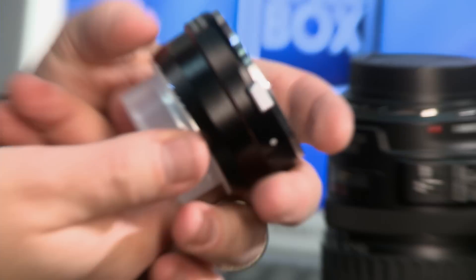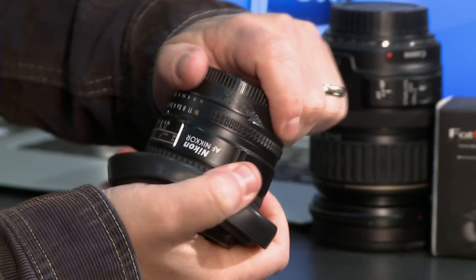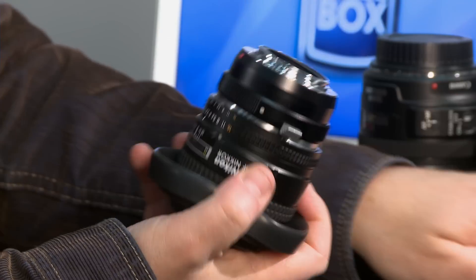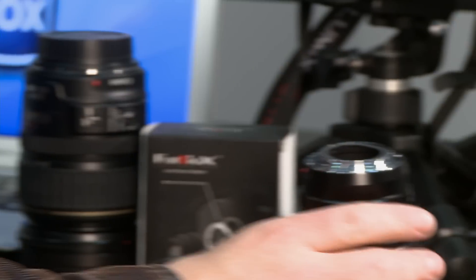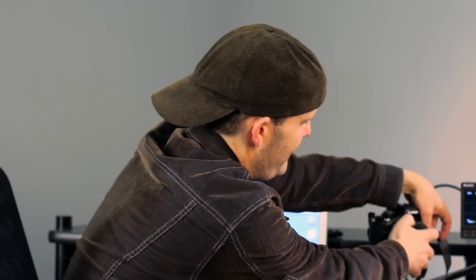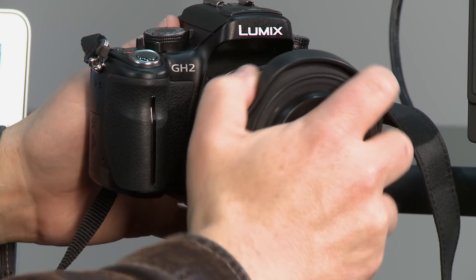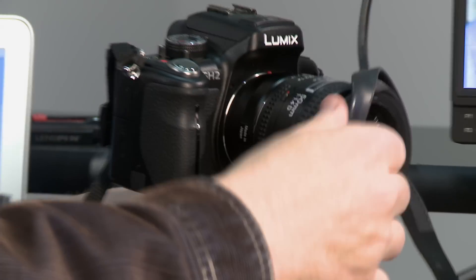So let's just look real quick at how these work. This is a Voigtlander adapter for the F-mount, which is what Nikon technically is called. So I just pop off the back here, pop on the adapter like that, take off this little retaining plate, and then I'm going to snap it into the camera, take off the micro four-thirds lens that I have — 20mm pancake — and pop in the Nikon with its adapter.